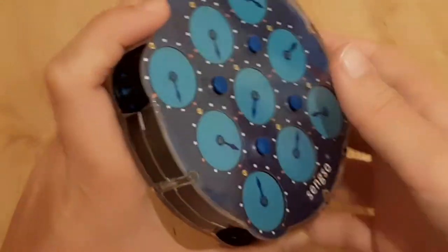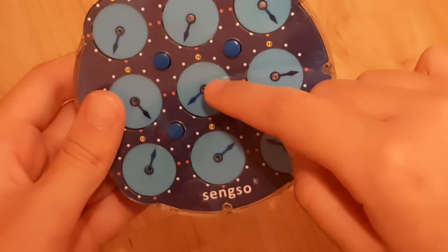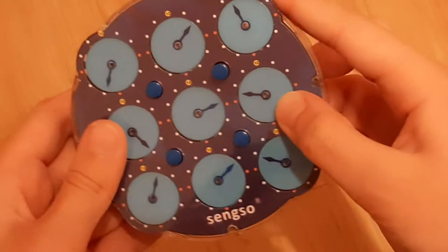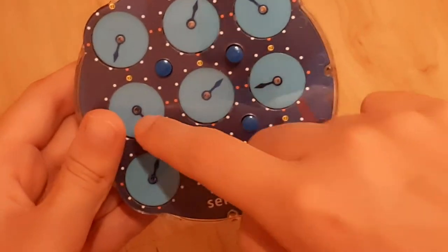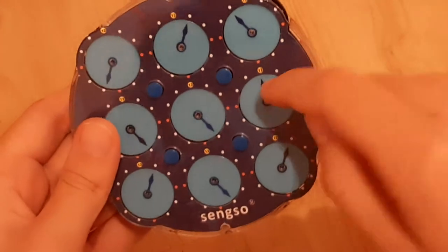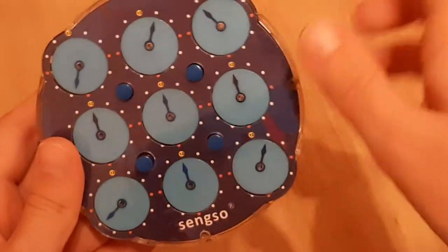And then you're gonna flip it over. Here, you're gonna do the same thing. So we're gonna match the center one with this one, for example. Then we're gonna match these with this one, and these with this one. And then lastly, these down here with this one. So we're going to put this one up and move it here.